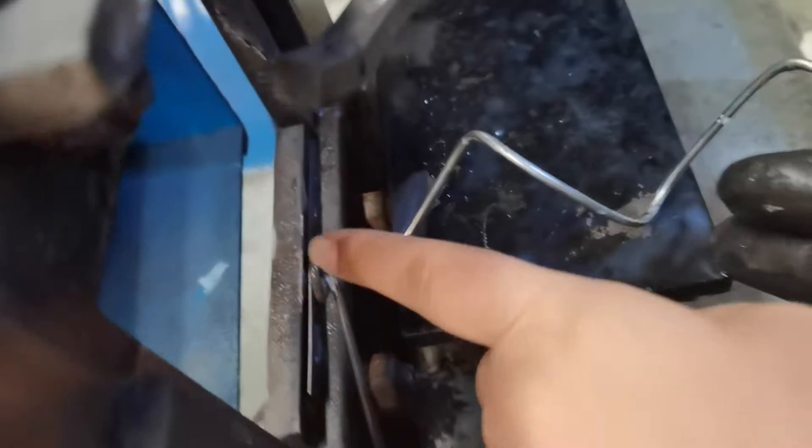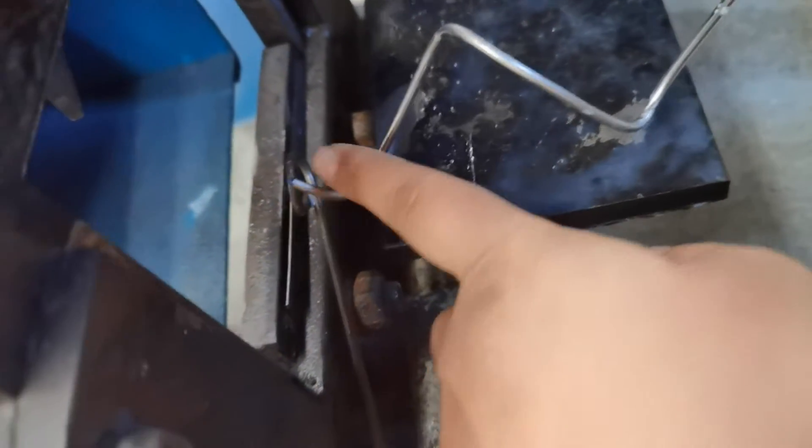The wire should be put into this hole. Here is a hole. Ok, let's continue.